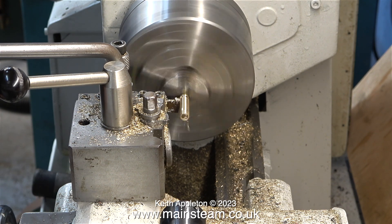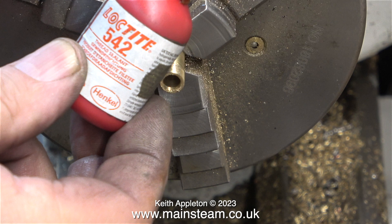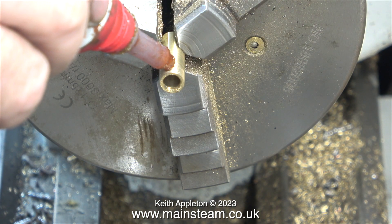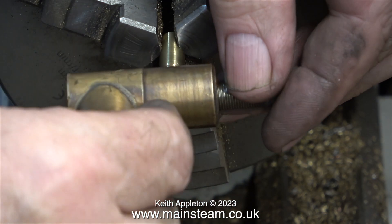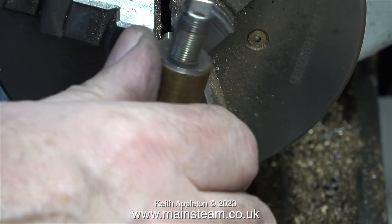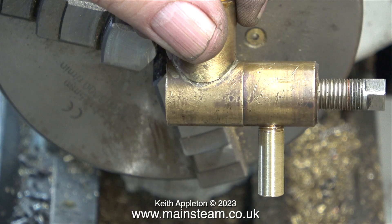Here I'm parting off the piece of pipe. To fit the blowdown valve to this piece of pipe, I first coat the thread in Loctite 542 as usual. Then with the piece of pipe firmly held in the chuck I screw the blowdown valve onto it — this is a far better method than using a pair of pliers or grips. Here's the pipe in position. If I want to be ultra critical I shouldn't have put quite as many threads on it, but it will be okay as it's underneath the boiler.